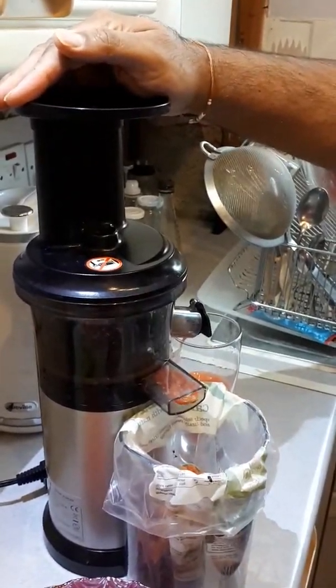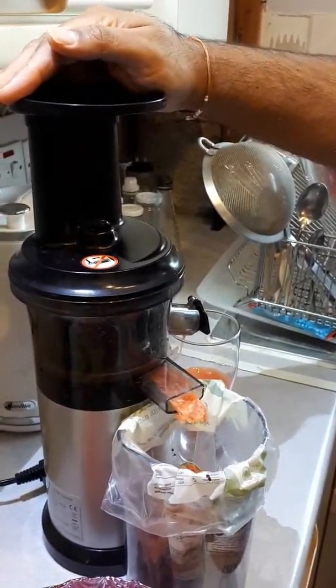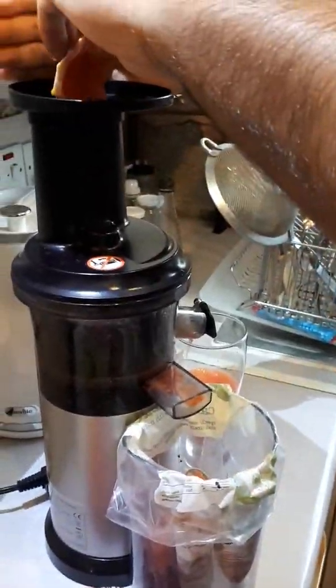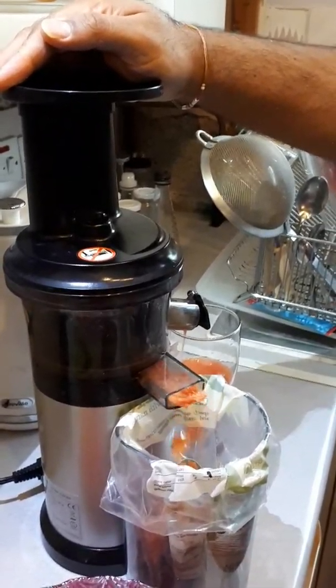Remember, this is a slow juicer — it is not a centrifugal one. The idea behind that is that the juice doesn't get heated up, so it doesn't tend to lose as much of the enzyme quality.